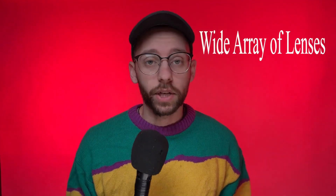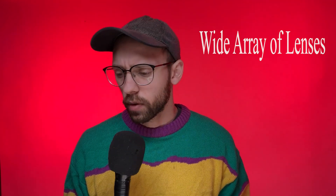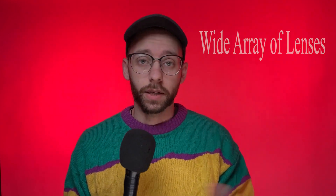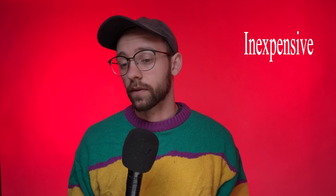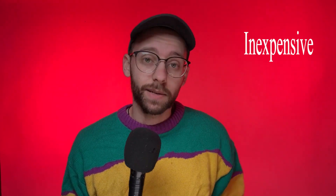Another pro is the wide array of interchangeable lenses available for this camera. I bought a Ricoh XR2 — which I have a video about — and the lenses from that camera fit on the K1000 and vice versa. So there's a ton of lenses to choose from. Also, and this is even more appealing now that film prices are skyrocketing, the K1000 is relatively inexpensive, making it an excellent choice for photographers just starting out or on a tight budget.